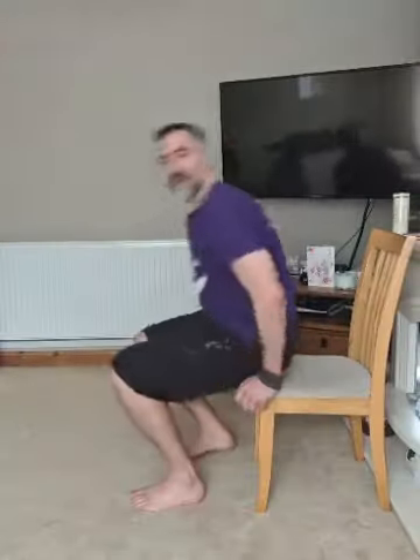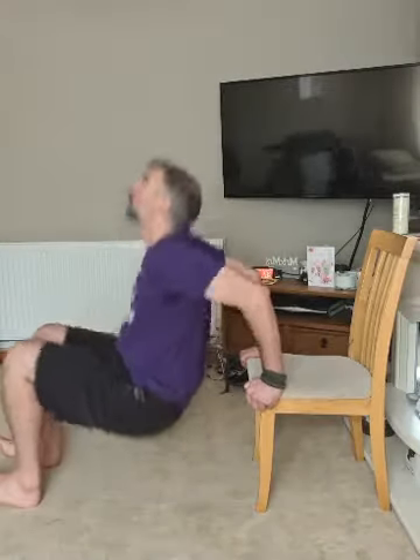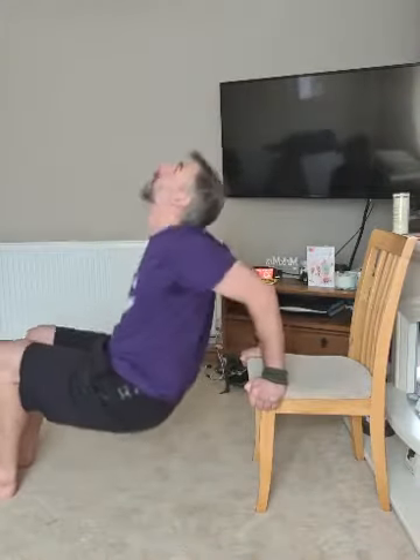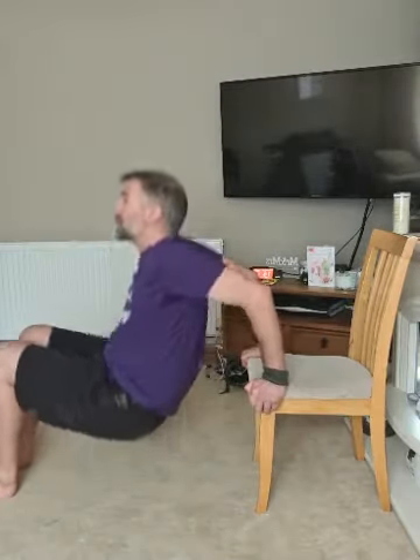Rest. Now we've got dips off the side of the chair — bring it around. Hands on the edge of the chair, get yourself as low as you can, back up. All the work comes from your arms, not pushing with your legs. To make it easier, bring your feet back closer to you; to make it harder, feet go further away. This is exercise three for upper body, so the next three are lower body.